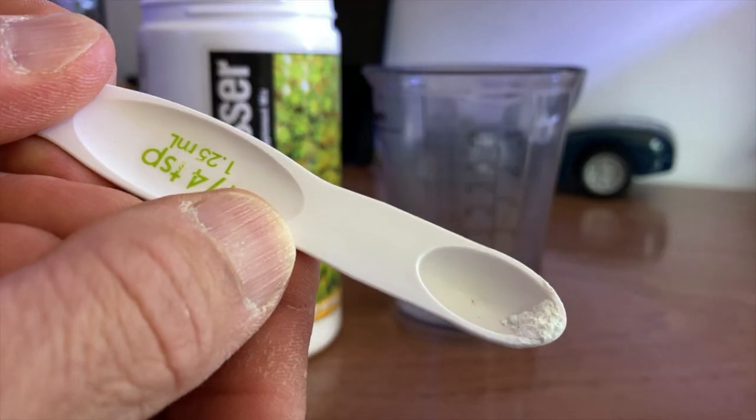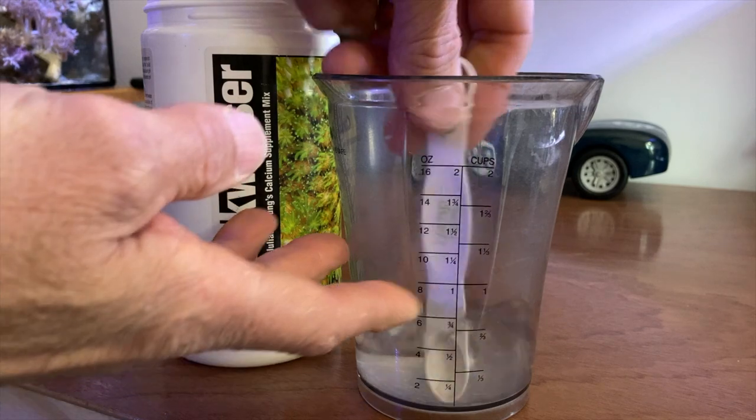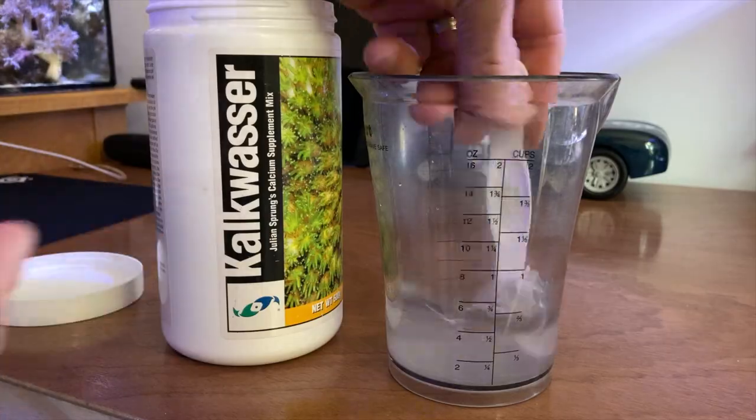This can be added to a container and mixed with cool RODI water. This water can be mixed with the Kalkwasser and slowly poured into a high flow area. For a reef with a moderate amount of coral, the addition of a quarter teaspoon two or three times a day with at least an hour between may be sufficient to meet calcium and alkalinity demands of the system.